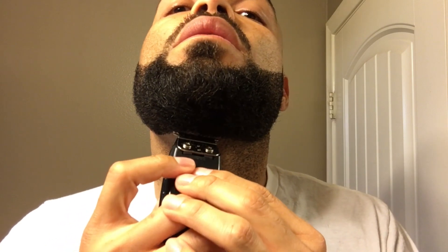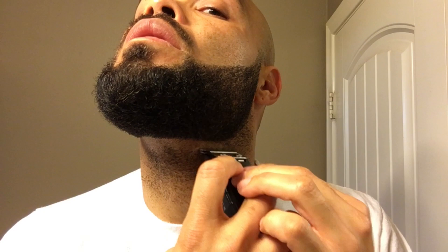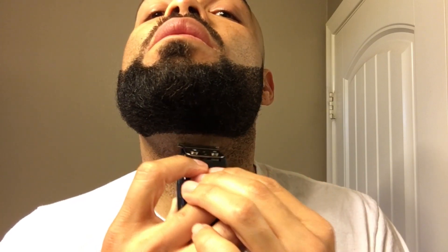Clean up some of those wild hairs underneath the neck and the bottom of the beard. I think I did the best I can on that side — I tried to make it as round as the other side. It's probably not as sharp but I can clean this up with the straight razor after I'm finished. I'm gonna finish working on the back of this piece.